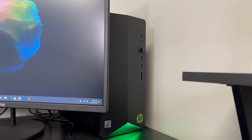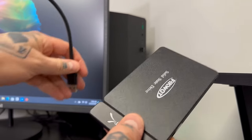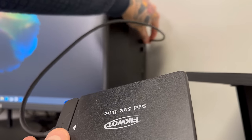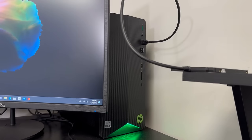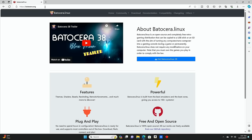We're going to connect the SSD to the adapter just like this, and then plug the USB end into our PC. I have my Ficwatt SSD connected to the adapter and ready to go — we simply plug it into any USB connection on our PC. You can see the connection has been established. Now we're going to open up our web browser and navigate to batocera.org, and go to the Download tab.